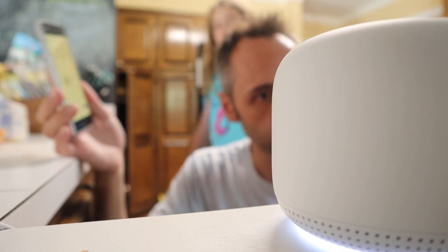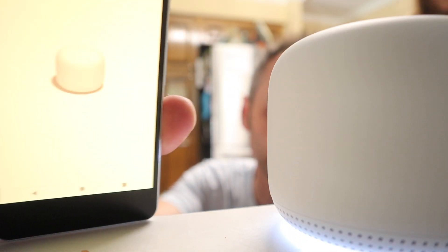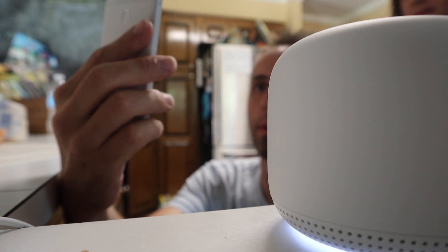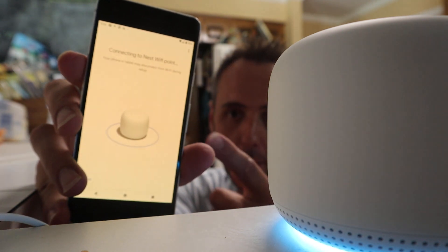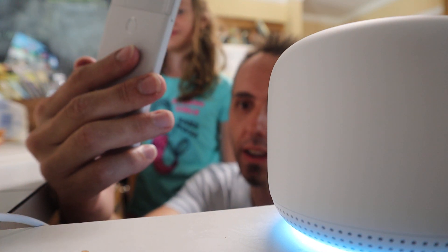So we're waiting for the chime. We got some lights on the bottom — that's Google right there. There it is — okay so we heard the chime. To get started use the Google Home app on a phone or tablet. Let's hit next. Looking for devices — I'm so excited. Nest Wi-Fi point found — would you like to set up this device? Yes. It's very self-explanatory, very easy to set up this mesh Wi-Fi router. I've used the Google Home app before to set up other things and it's always super simple. It's literally just pointing and clicking.